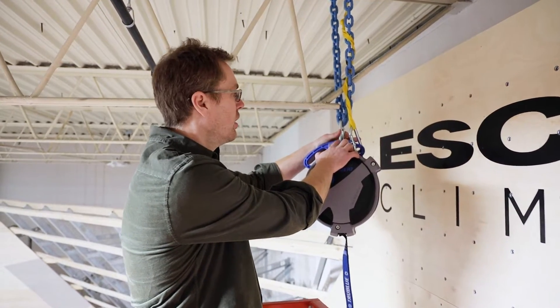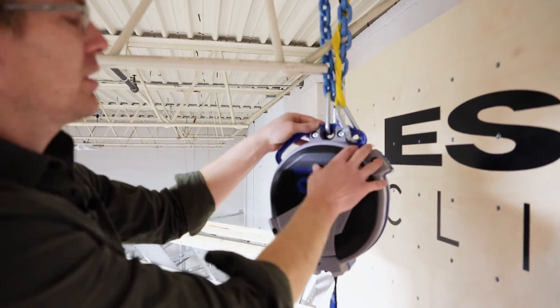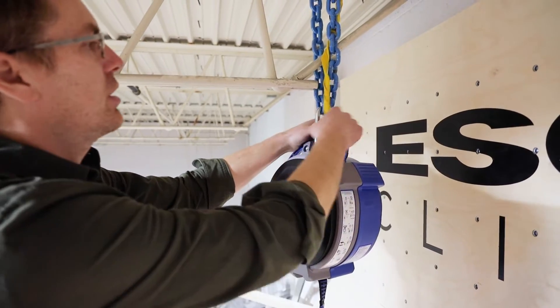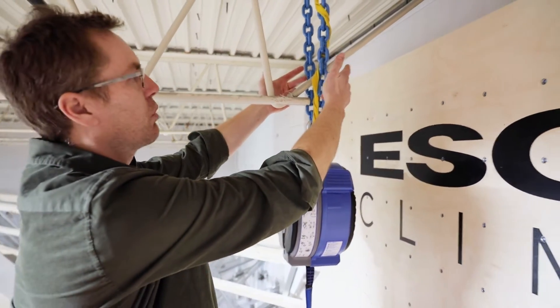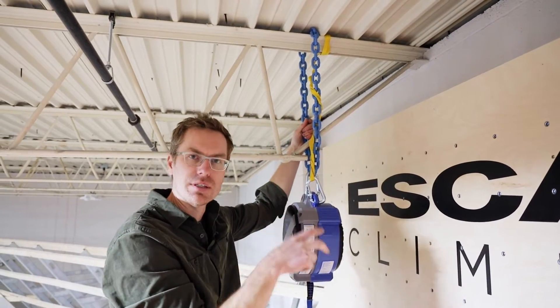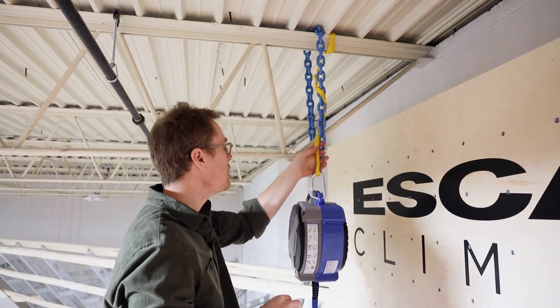For this setup, your primary anchor is right in the center of the auto belay. We're using a 50 kilonewton carabiner — just to hit the specs we need for the anchor — and that goes up into a grade 120 chain. The working load limit on this 3/8 inch chain is ten thousand six hundred pounds, so this is well overbuilt.